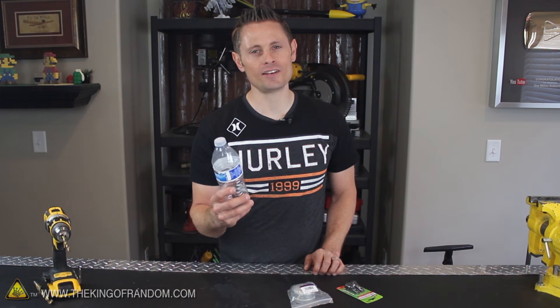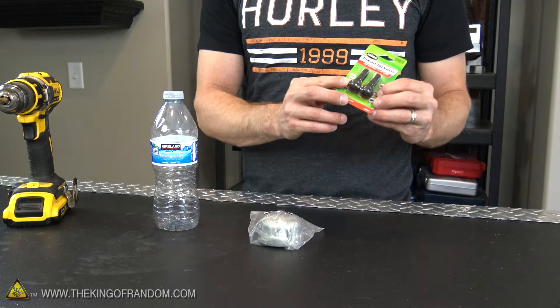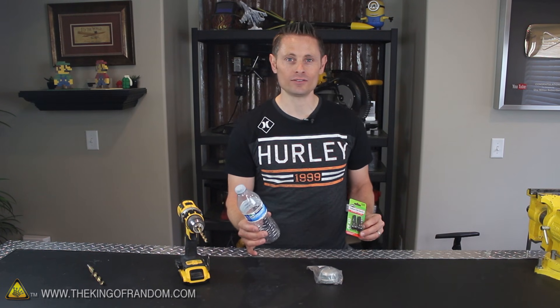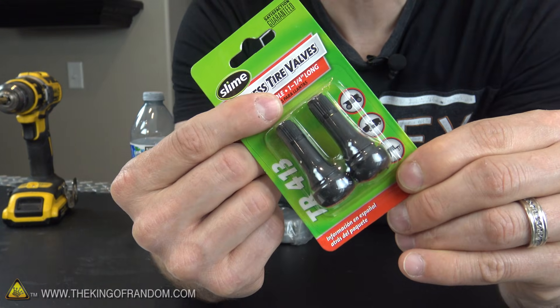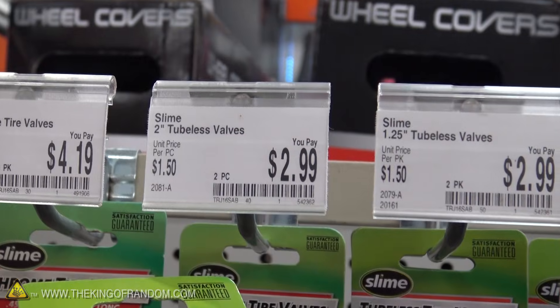The best part is they're relatively safe to handle and practically free to make. All you need to get started is a tubeless tire valve, a 1.5 inch steel end cap, and an empty water bottle. These valves are about 1.25 inches long and I got a pack of two for about $3 at a local auto parts store.